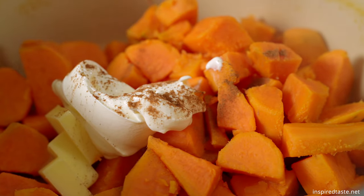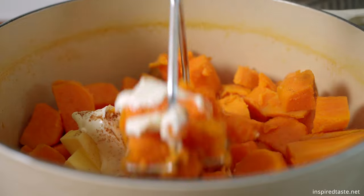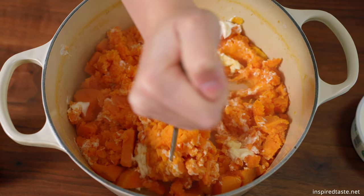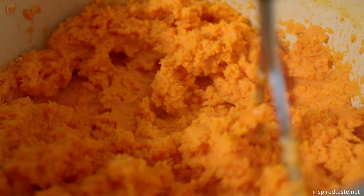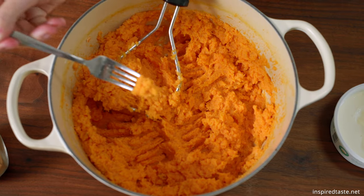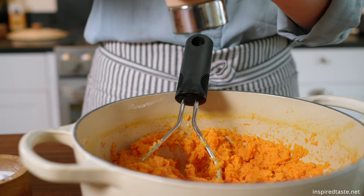Alright, it's time to drain and mash. I like the texture when we mash by hand, but a food processor is helpful for silky smooth sweet potatoes. Toss in three tablespoons of butter, three tablespoons of sour cream or used cream, and for a little bit of spice, an eighth of a teaspoon of ground cinnamon. Don't forget to give them a taste and adjust with more salt if they need it. I also add a generous amount of black pepper since it works nicely with the sweet potatoes.